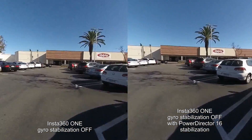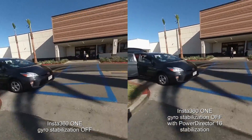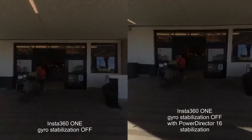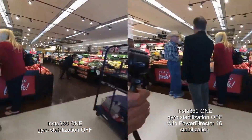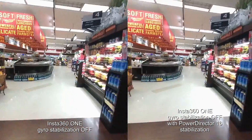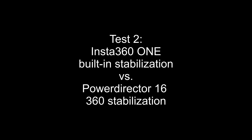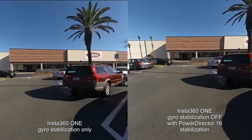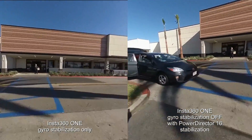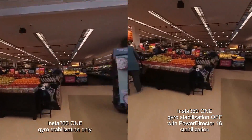First let's check out PowerDirector 16. On the left side you'll see the unstabilized video and on the right side you'll see the same video with PowerDirector 16 stabilization — you can see it's much more stabilized. I've also compared it with the Insta360 One's built-in gyro, and to me they offer similar levels of stabilization. The gyro looks a little bit better but they're comparable.